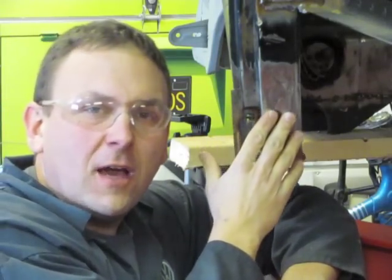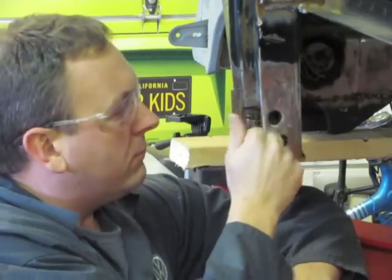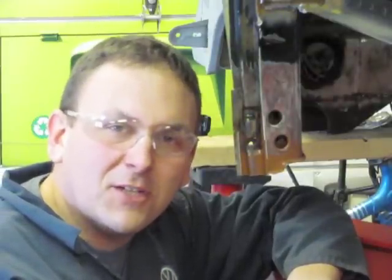With a final sanding and a quick coat of body filler, you'll never know this change was made. It seems to me like it's ready for another 50 years of service. So until next time, get out to your shop or your garage and burn the midnight oil.